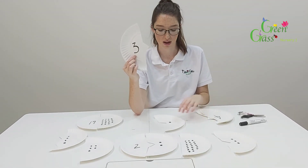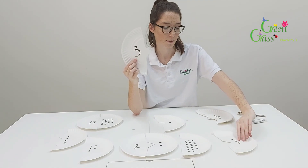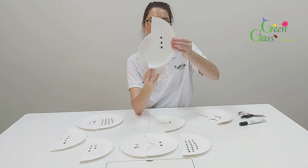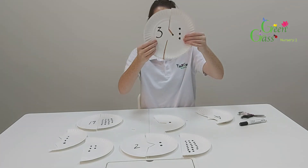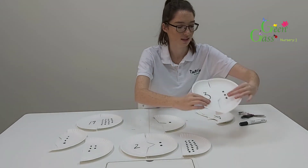So you're going to find the one with three dots, like this one. This one has one, two, three — and they fit together like this.